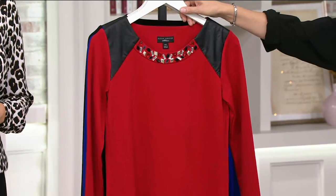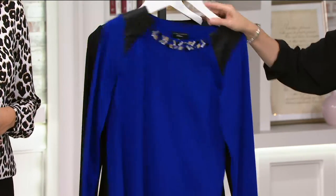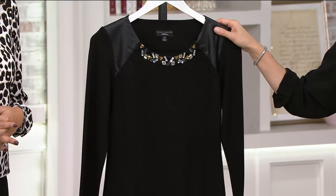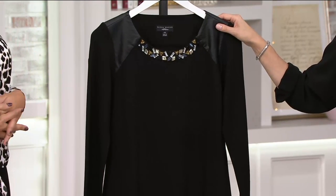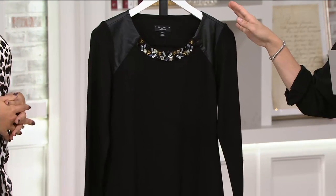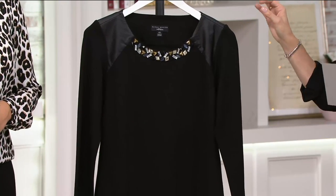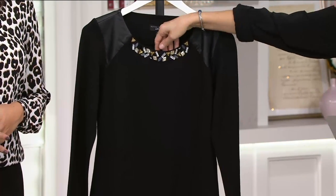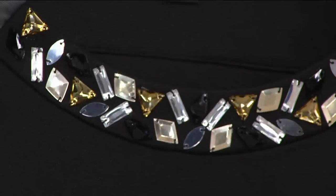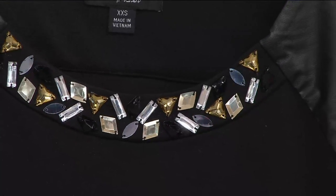We have it for you in bright red, also available in Patriot blue, and then the rockstar option — the black — available extra extra small to 3X. Four easy payments of $9.36. These are hand wash dry flat, a rayon nylon spandex blend, 25.5 to 29.75 inches. On the black, you'll see some beautiful clear, black, and gold — your metallics mixed in with black.